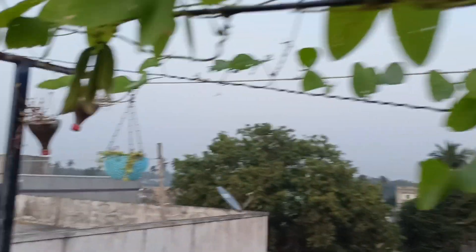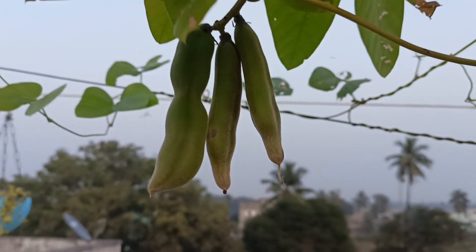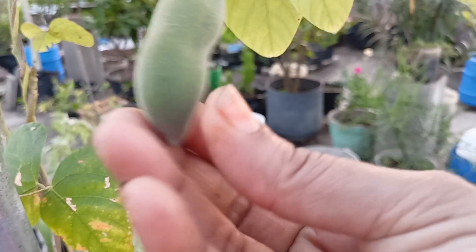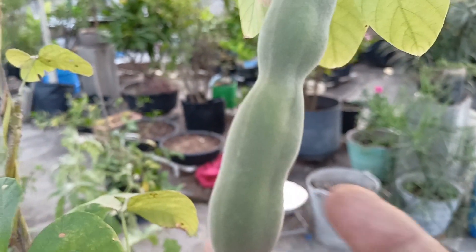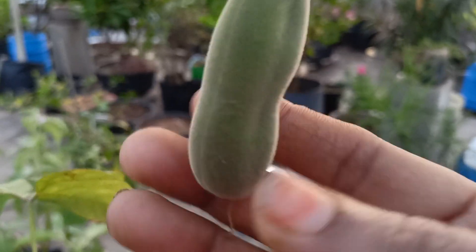It is very soft as it is dry. You can cut it on your face and it is smooth. The skin is very smooth and thin.